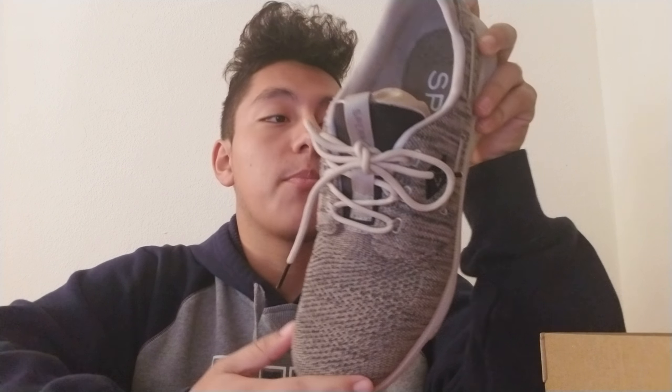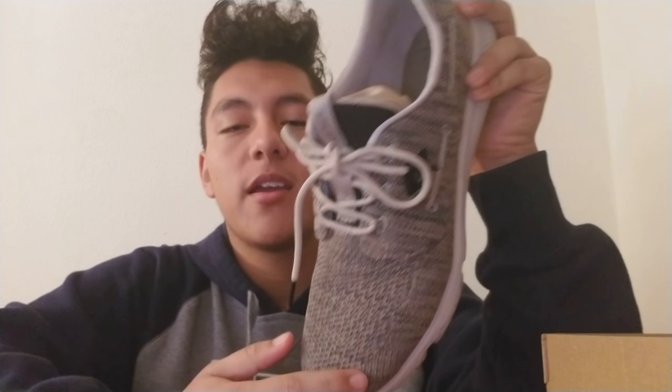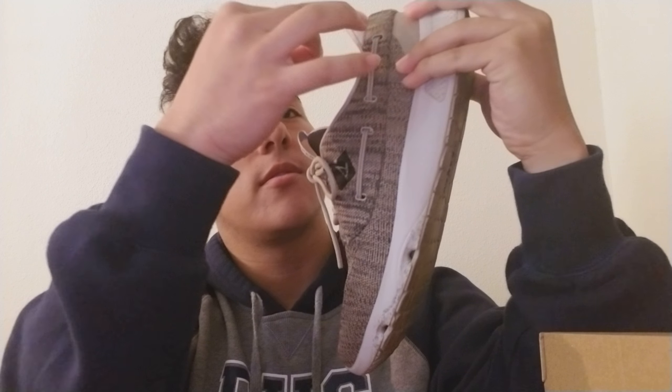I've already worn these shoes and they're really, really comfortable. The only thing is the breathability in this shoe is really good, so in winter your feet are going to be really cold wearing them outside. But during the summertime it's a really good shoe — your feet will have a lot of breathability.